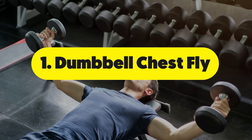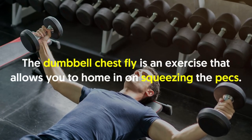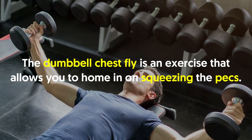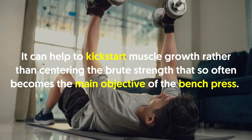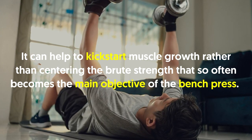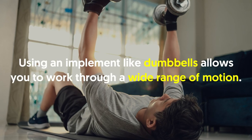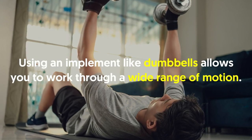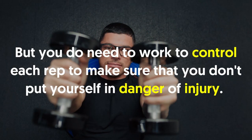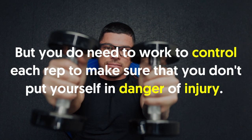Number one: dumbbell chest fly. The dumbbell chest fly is an exercise that allows you to hone in on squeezing the pecs. It can help kickstart muscle growth rather than centering the brute strength that so often becomes the main objective of the bench press. Using dumbbells allows you to work through a wide range of motion, but you need to control each rep to avoid injury.